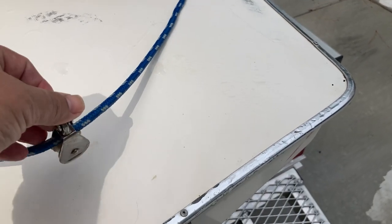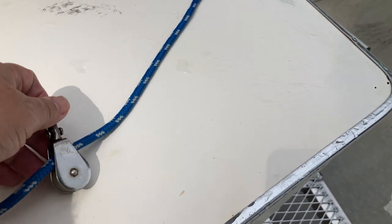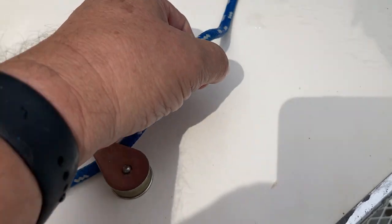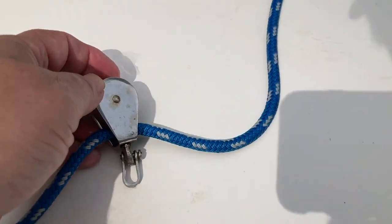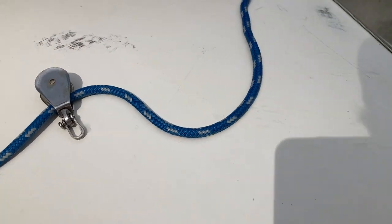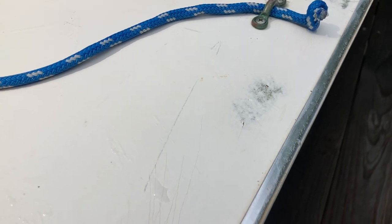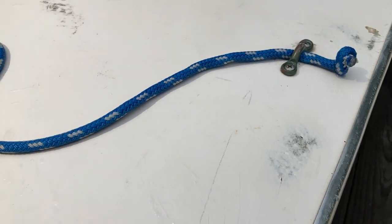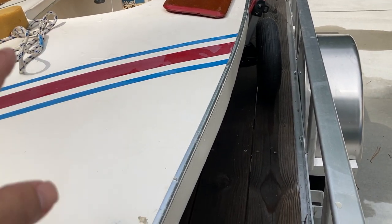We've done a few things differently — we put a little block on here and a line bridle. It's fun to watch the block go back and forth, but some people don't like it because it bangs the deck. Another way is just to put a bowline around the line and let the sheet slide back and forth. Watch out when trailering — if you leave the block laying on the deck, this happens: it scratches the gel coat. This will buff out with 800, 1600, 2000 grit sandpaper and a light buff. We don't wax around the cockpit because you might slide off the boat.